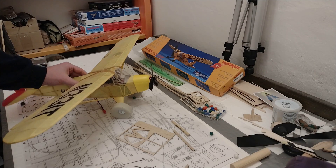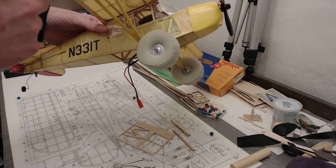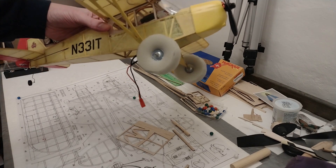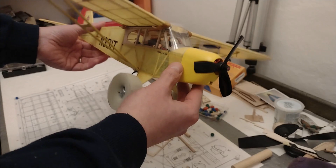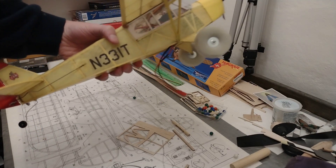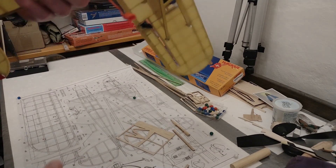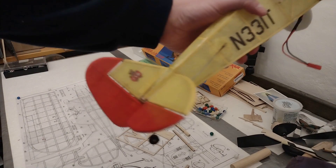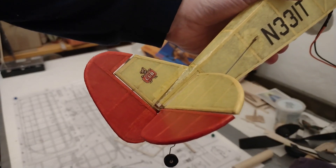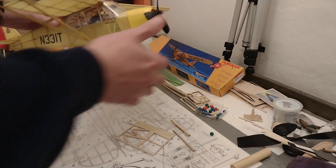Finally, here it is — I've put all the pieces together, assembled the wing and struts. It was quite complicated; not something that can easily be done in the field. I've also put on some decals — not all of them, and the lower wing markings I'll skip for now. The favorite decal is the Piper Cub lettering on the tail. So that's it for the build.